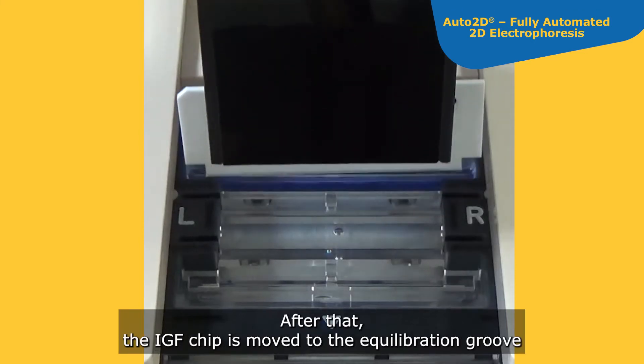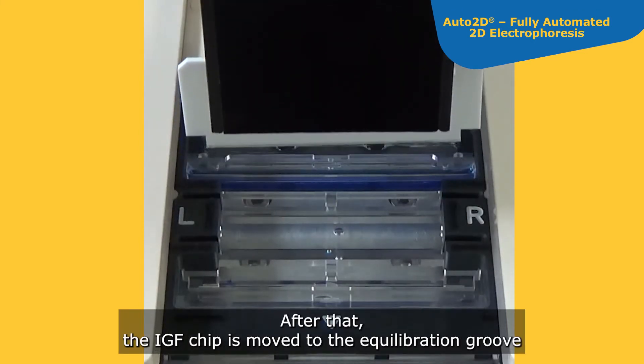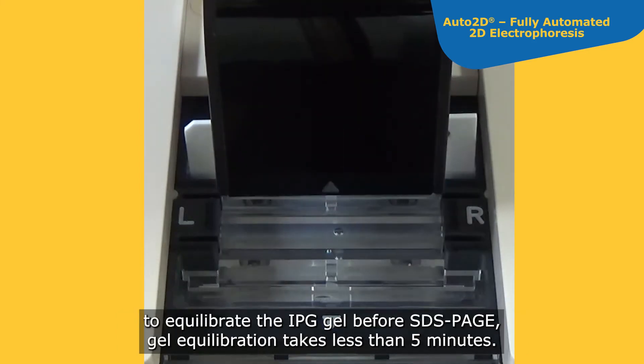After that, the IEF chip is moved to the equilibration groove to equilibrate the IPG gel before SDS-PAGE. Gel equilibration takes less than 5 minutes.